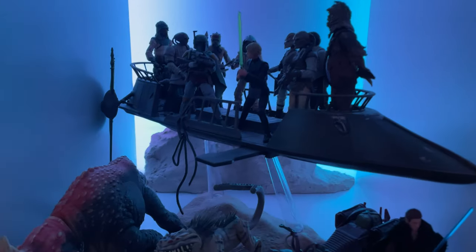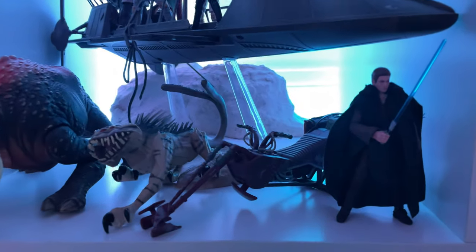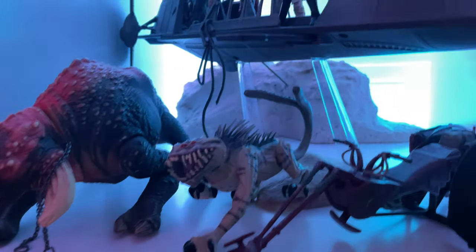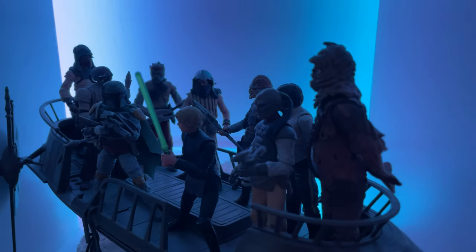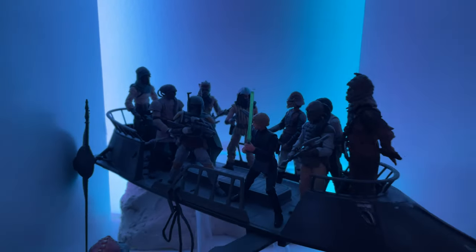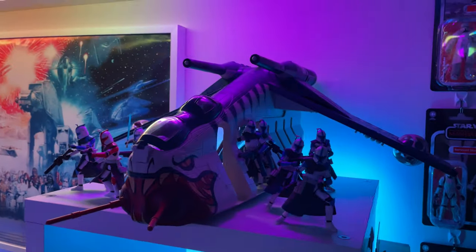Moving down here, we have my Prisoner Skiff and some other random creatures. We got Anakin and his speeder — it would be nice to put a couple more Tuskens over here, but I'm going to rearrange some of this stuff when I move. The Prisoner Skiff is finally complete — it's so nice to finally have Velikan Taszir and just finish that off. Hopefully I can open my second one and populate it to complete that second skiff as well.